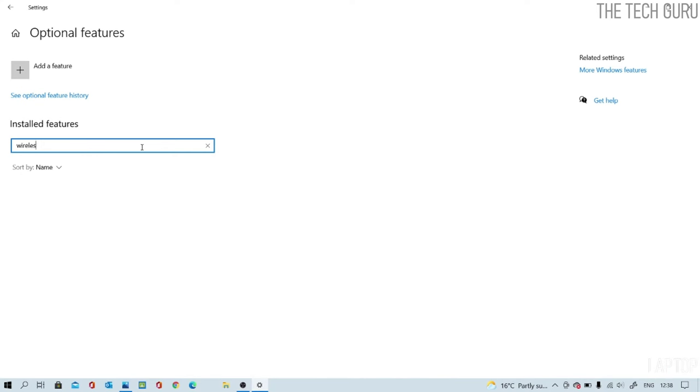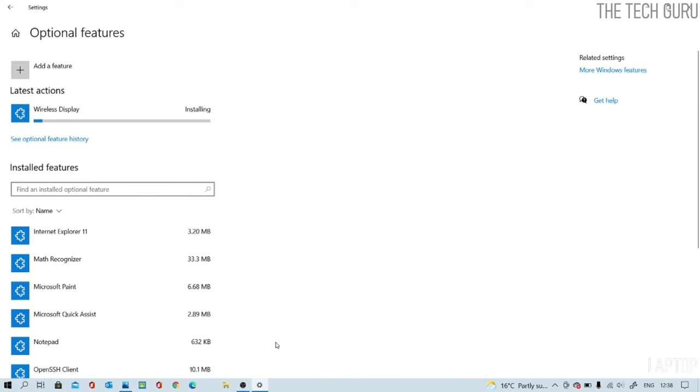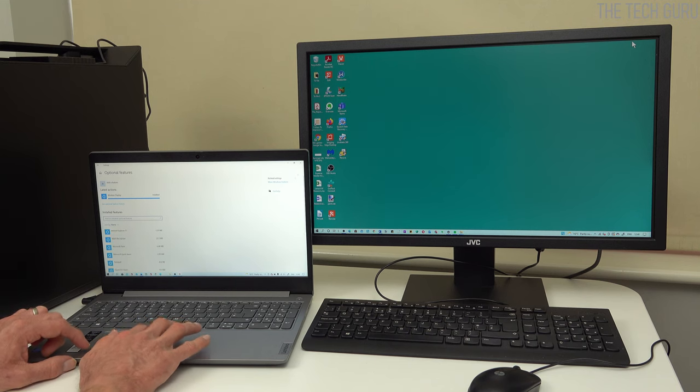If it doesn't come up when you search for it, that means it's not installed. Go into Add a Feature at the top and type 'wireless' — you'll see the Wireless Display adapter. Tick it and press Install. It generally takes a couple of minutes and shows you the progress on a bar. Note that you need a Wi-Fi or internet connection to download this feature. Once it's installed, the Wireless Display feature has been successfully added to the laptop.